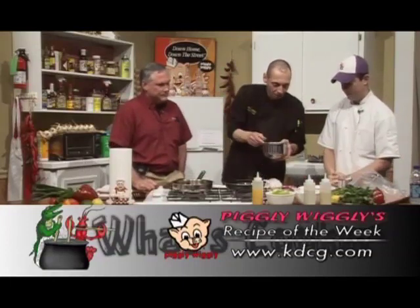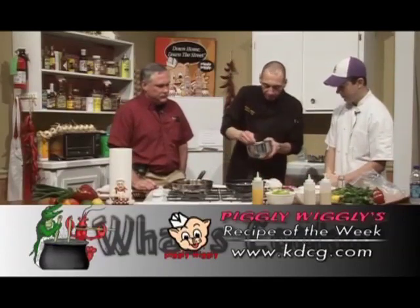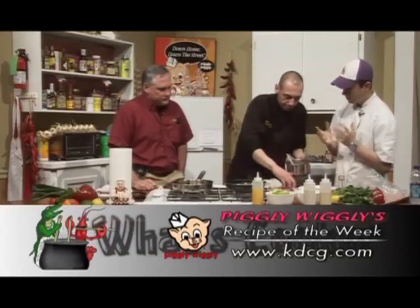So we've got our black bean and our corn in here. Let's go ahead and lower this for now. Get a little stir on that. We'll add a little bit of fresh onion — red onion. The smell!